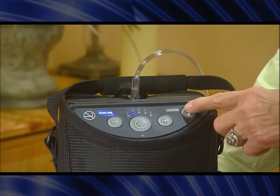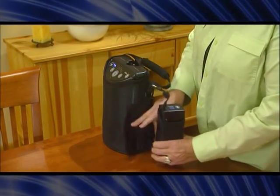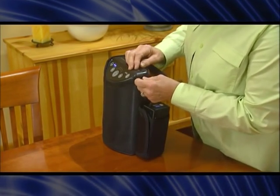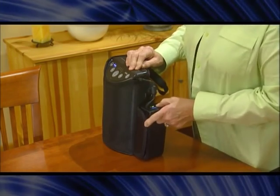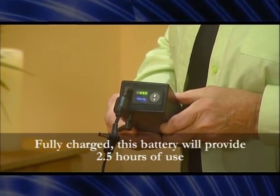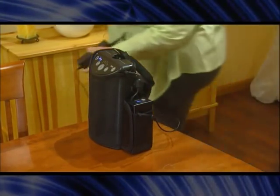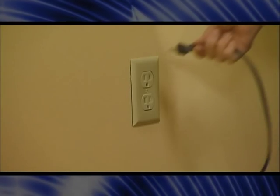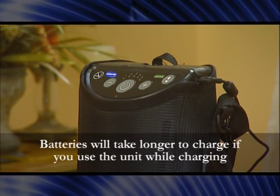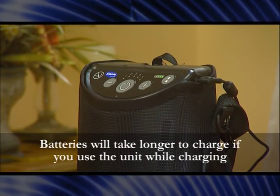Use the gauge with the unit turned on to check the charge level. In addition, a supplemental battery pack can be attached to the XPO2 carrying case and connected to the power input connector of the unit. Use the gauge on the battery pack to check the charge level. To recharge, connect one end of the AC or DC power adapter to the supplemental battery pack and the other end to the AC or DC power source. At this time, if you connect the battery pack to the XPO2, the internal battery pack will also be recharged.